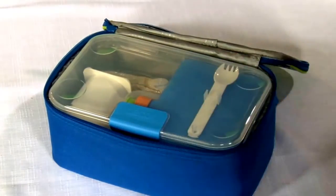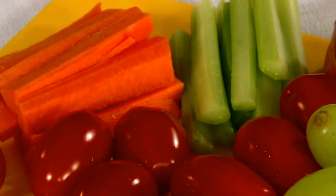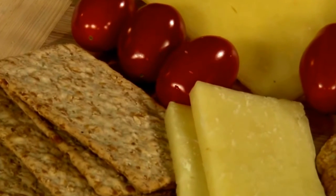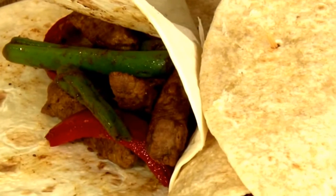Try to include foods from the five food groups: vegetables, fruit, grains, dairy, and lean meat and legumes.